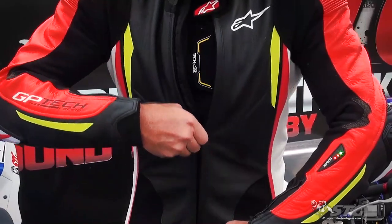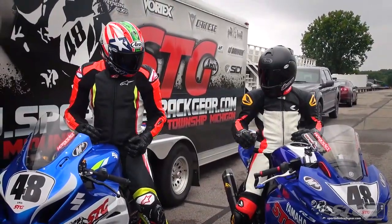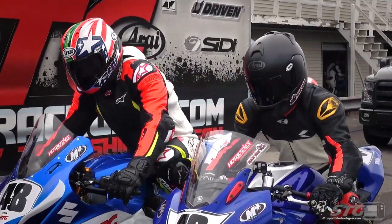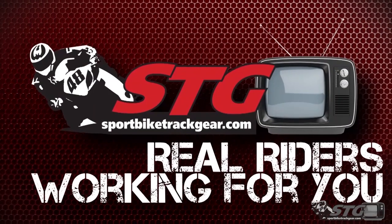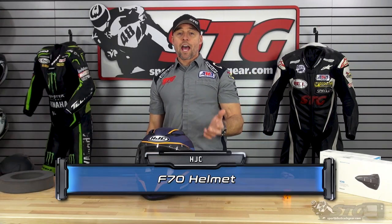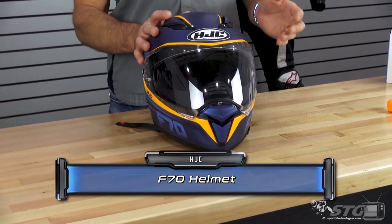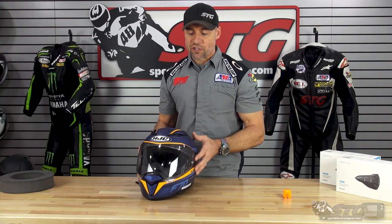Hey, I'm Brian Vann, SportbikeTracker.com, and today we're going to do a product review on the all-new HJC F70 full-face helmet. The all-new HJC F70 helmet retails from $242 to $287. Please understand that we don't update videos when pricing changes, only if the product itself has been completely redesigned.